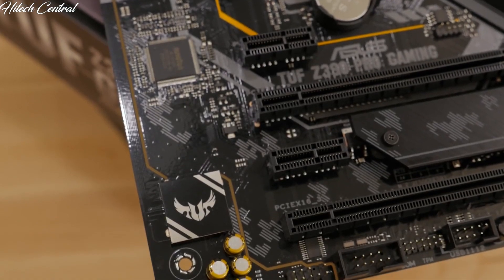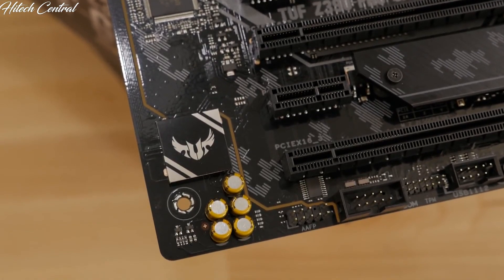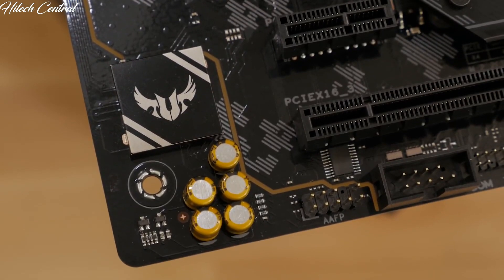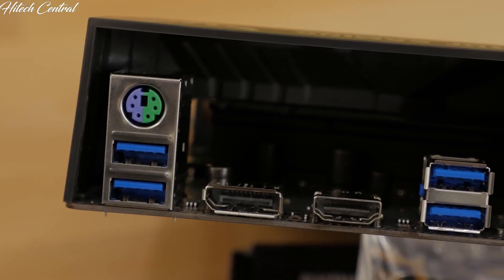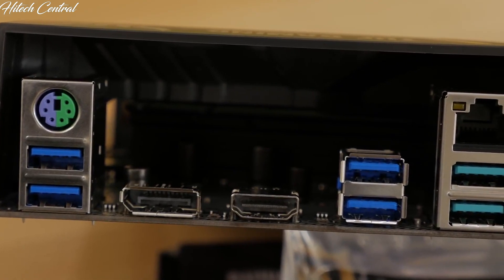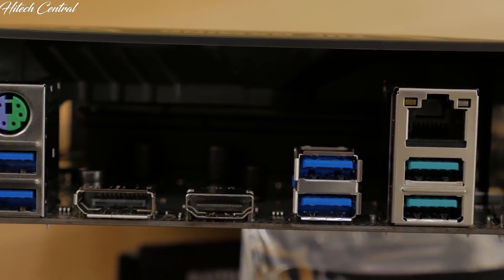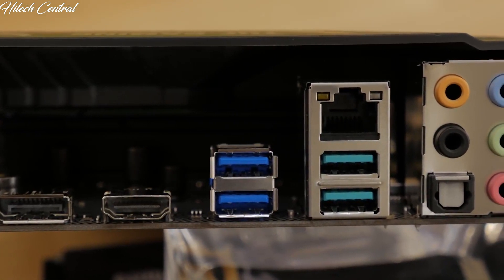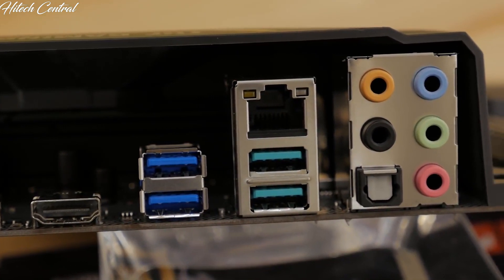The onboard audio solution is a Realtek S1200A 8-channel high-definition audio codec, capable of producing warm and natural sound. On the rear I/O panel, you'll find a PS2 keyboard and mouse combo port, DisplayPort, HDMI, four USB 3.1 Gen1 ports, two USB 3.1 Gen2 ports, gigabit LAN, five audio jacks, and an optical output.